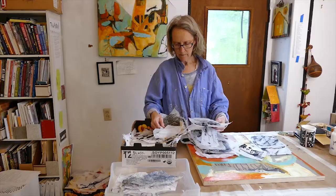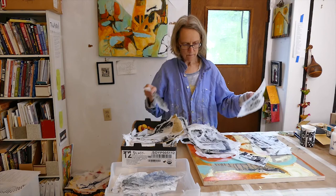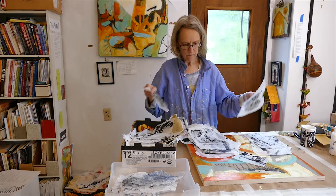So now you've got a variety of collage papers and it's time to adhere them to your artwork. It's really not that complex, but there are some tricks that can really make it better.